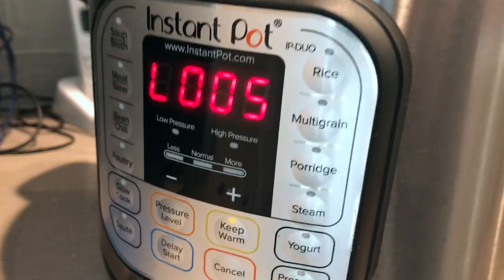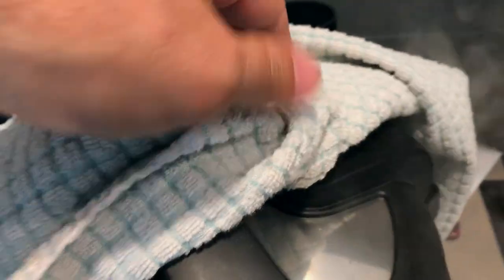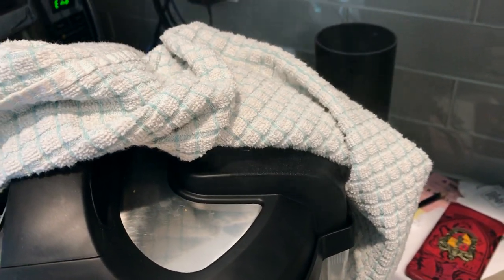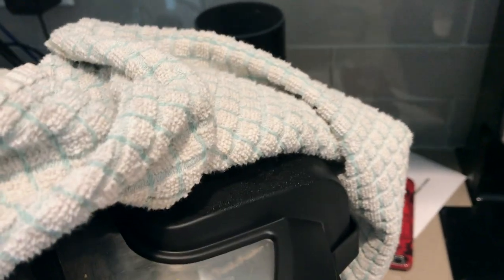You can tell it's been five minutes since it stopped cooking by the L that appears before the number — that lets you know how many minutes it's been since the cooking time stopped. The best way to release the pressure is to place a towel over the valve and then open it. This way the steam dissipates out underneath the towel and it's a lot less dangerous for yourself and for any cabinets that might be sitting above your Instant Pot.